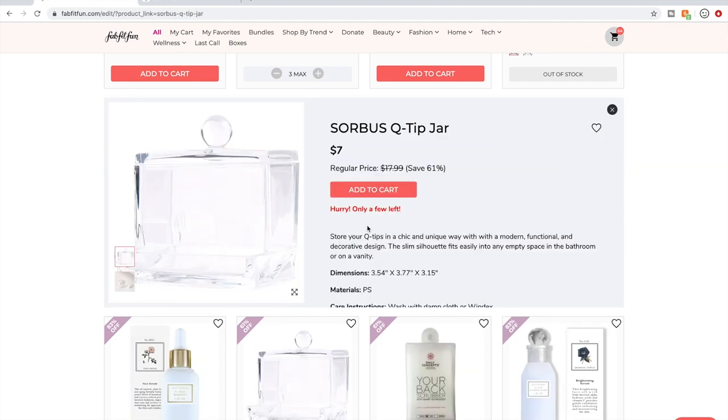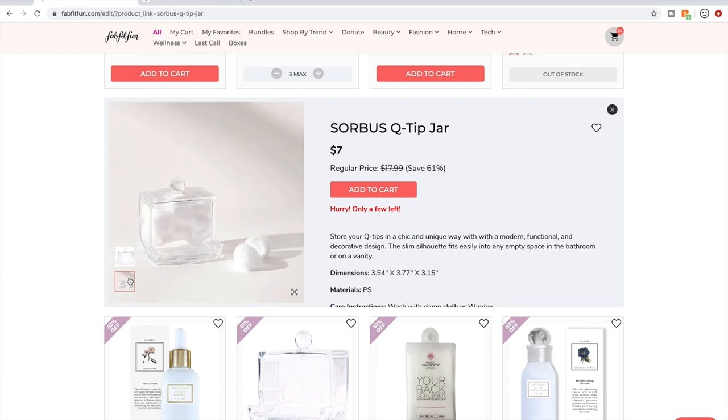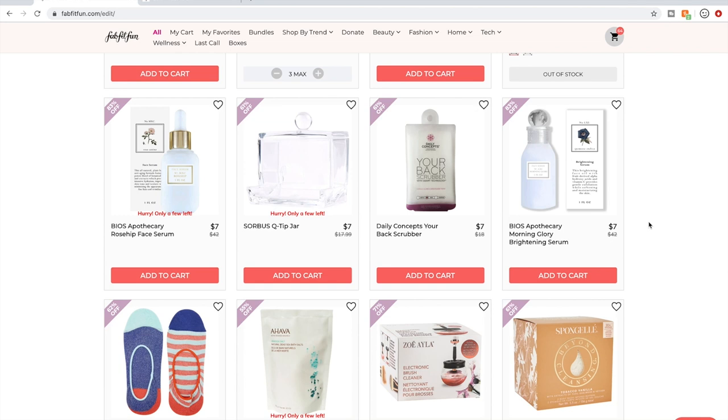Q-tip jar — I feel like stuff like this you can get at TJ Maxx for a few bucks. The Daily Concept stuff is pretty fun — I have an exfoliating glove that I really like, and I have a towel wrap that a subscriber friend sent to me.